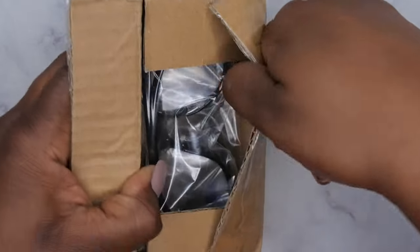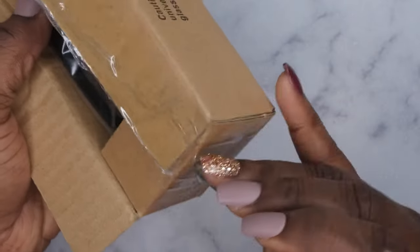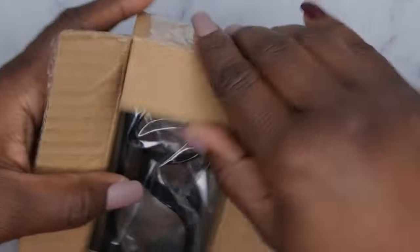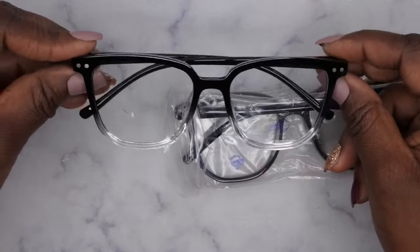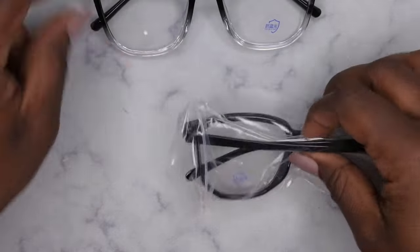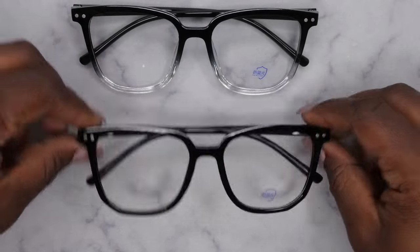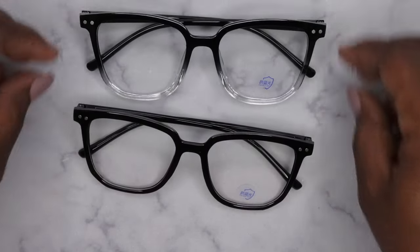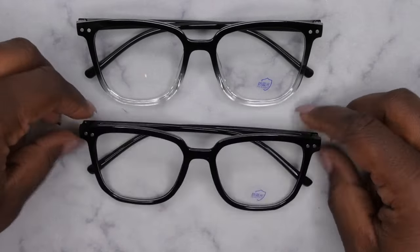Oh — reading glasses! These came in a box, which was nice. These are blue light glasses I picked up from Temu. I've been eyeballing these forever — they're really cute. I spend a lot of time on the computer for work and content creation, editing videos, and I just wanted something that wasn't so harsh on my eyes. These are really cute and very stylish, so I'll definitely be getting a lot of use out of these.